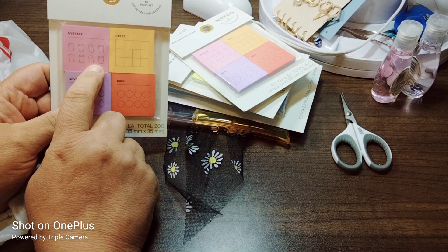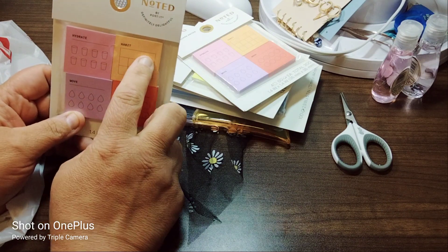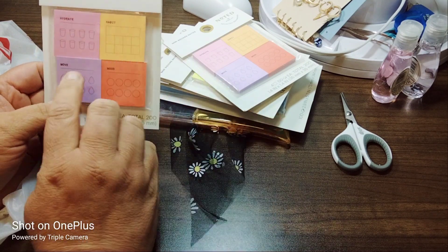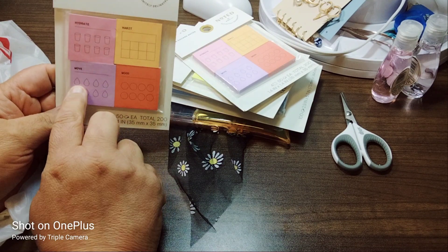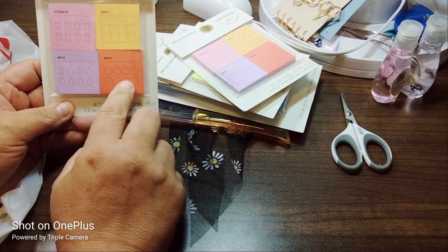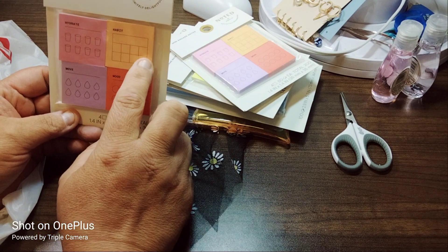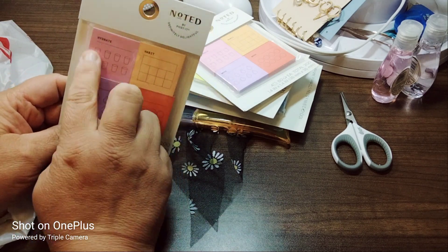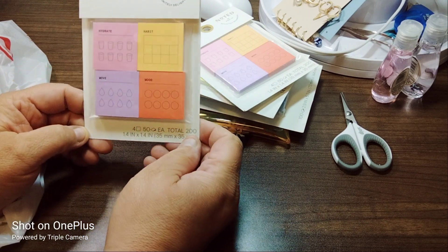You have 'Hydrate,' which has 8 squares. The thing that throws me off is there's only 7 days in a week, but they have 8 squares — here's where you're going to put your habit. That throws me off because there's only Monday through Sunday. 'Move' — again, you have 8 teardrops. To me this looks like water. And then 'mood' — what's your mood, how are you feeling, and then you track it. But this makes common sense: you need 8 glasses of water. So that is that — again 1.4 by 1.4, and 200 pieces.